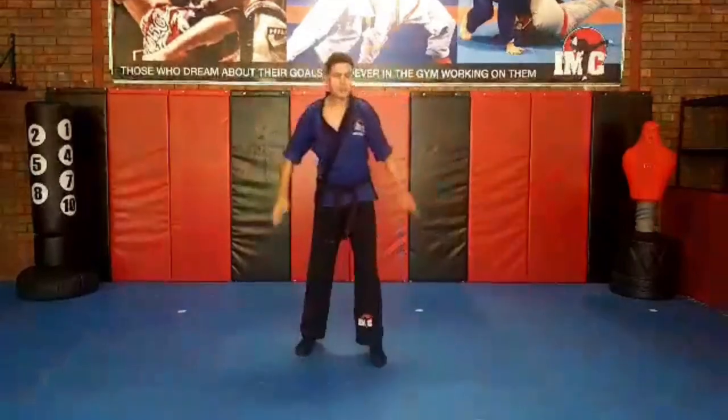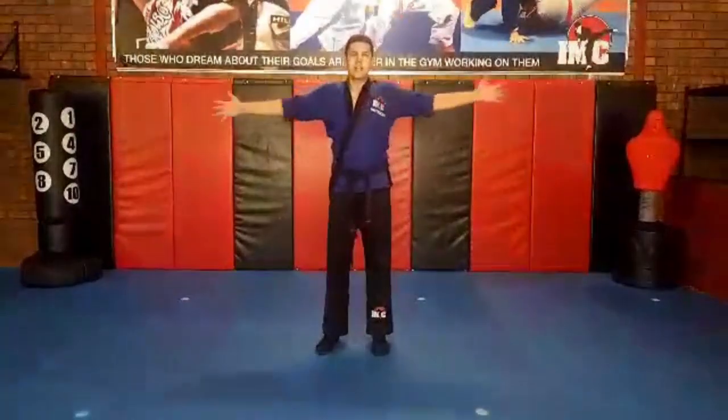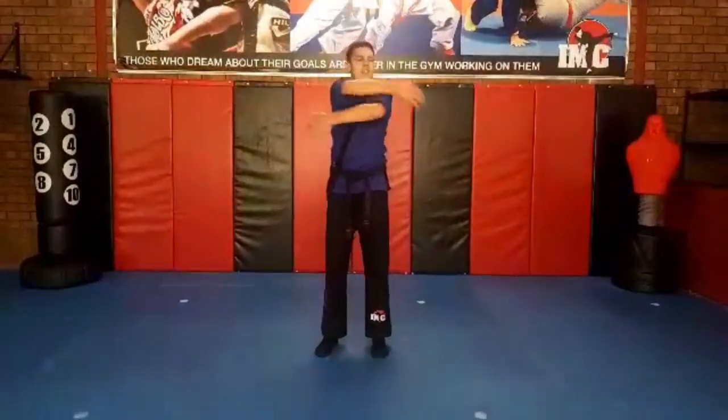Very good. Shake that out. We're going to do the hugs. We're going to hug our body. We're going to stretch our arms. We're going to do this five times: one, two, three. Give yourself a big hug. Four, five.